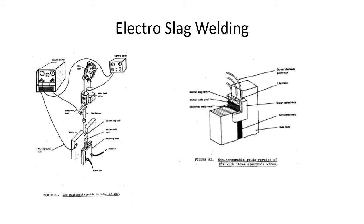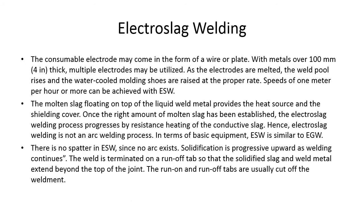In electro slag welding, the consumable electrode may come in the form of wire or plate. With metals over 100 millimeters or four inches thick, multiple electrodes may be utilized. As the electrodes are melted, the weld pool rises and the water-cooled molding shoes are raised at the proper rate. Speeds of one meter per hour or more can be achieved. The molten slag floating on top of the liquid weld metal provides both the heat source and the shielding cover.